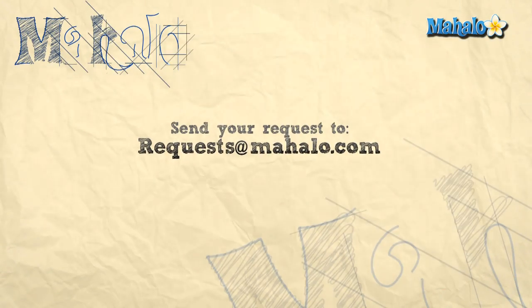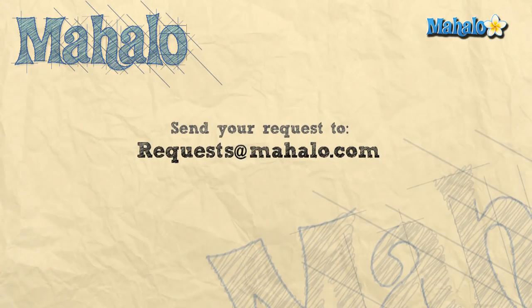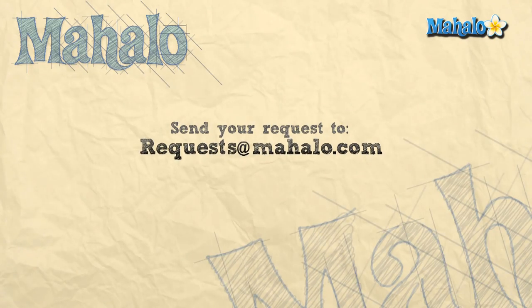Thanks for joining me and if you're interested in more craft ideas you can click on the link below or the links above. Please remember to rate, comment, and subscribe, or send in your own videos of your crafts so that we can get your feedback. And if you have any requests or more craft ideas you can email us at requests@mahalo.com. Thanks for crafting!